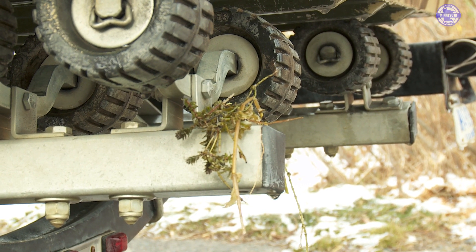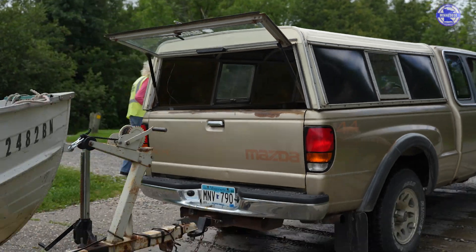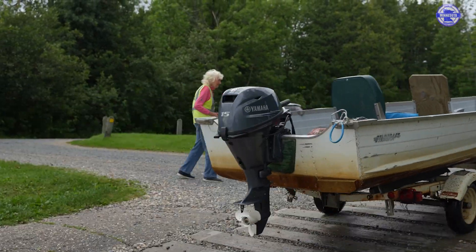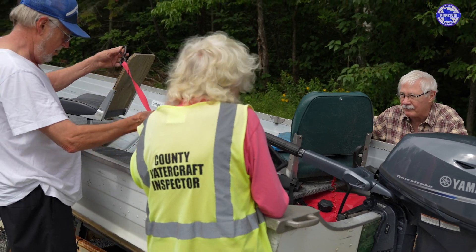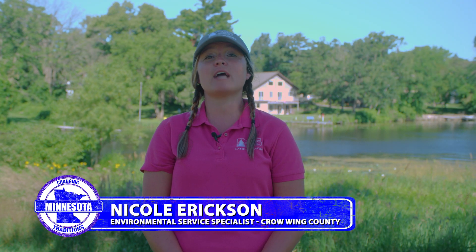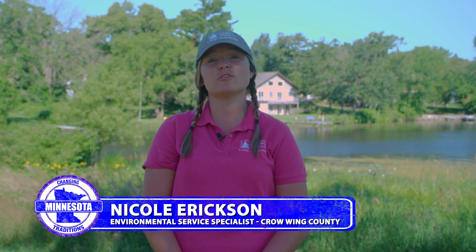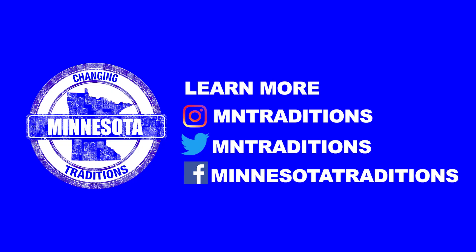While performing your own inspection on your boat, make sure there's no attached AIS, no water in any of your compartments, and no aquatic plants on your boat or trailer. If you do have live bait, remember that once it goes out on the lake it's considered lake water and it needs to either be dumped at the site or exchanged with clean fresh water before leaving the lake.